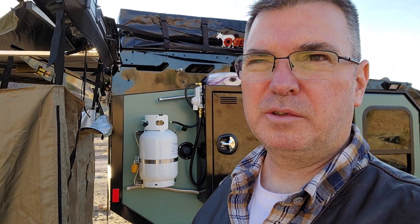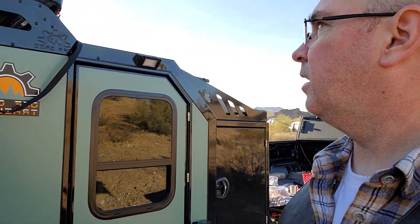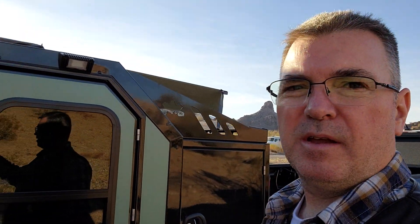All righty, we'll see if we do some more of these and let you guys know how this whole Expedition 2.0 off-grid trailer thing works out for us. So far we're liking it, and towing it with the little Ranger works out pretty good.